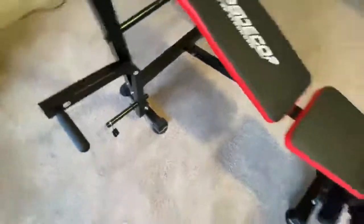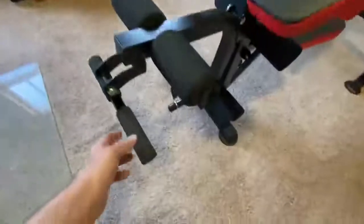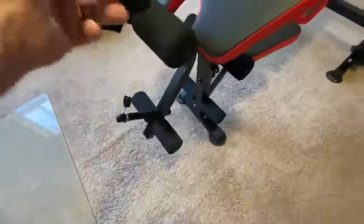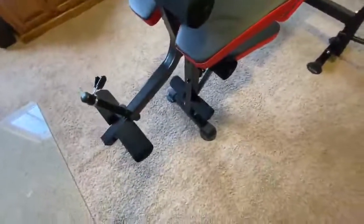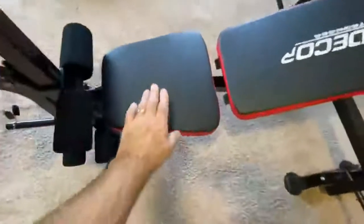Basically this moves up — put a weight on here — and over here, similar, this is where you would do your arms. And that moves up, or you can put a weight on there and use your legs by sitting on the forward part of the bench.